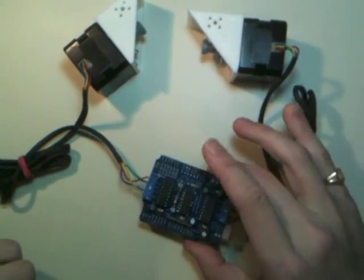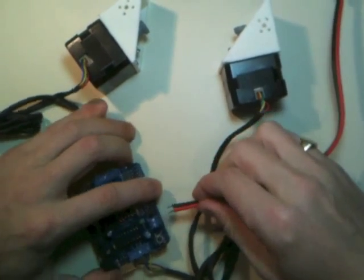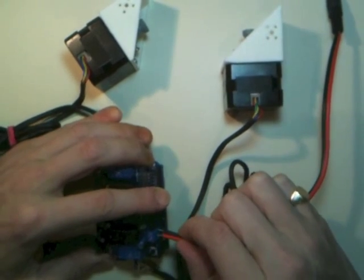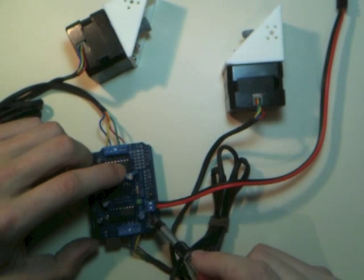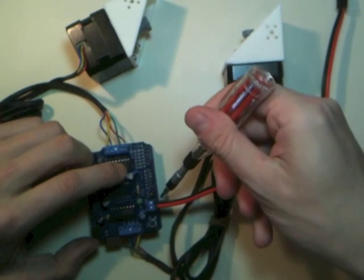Now we've got the electronics — one more piece. M plus goes to red and GND, or ground, goes to black.